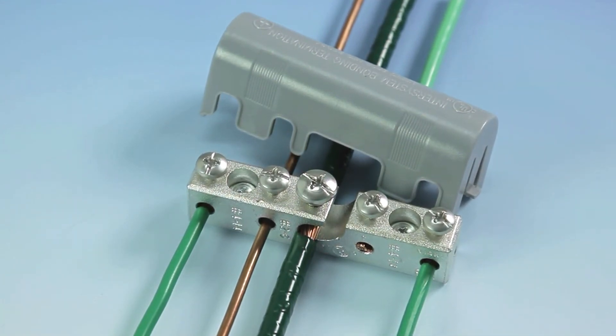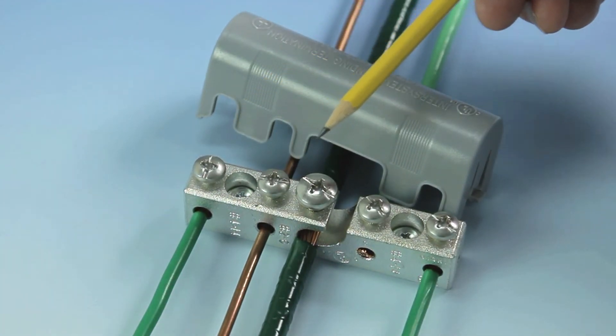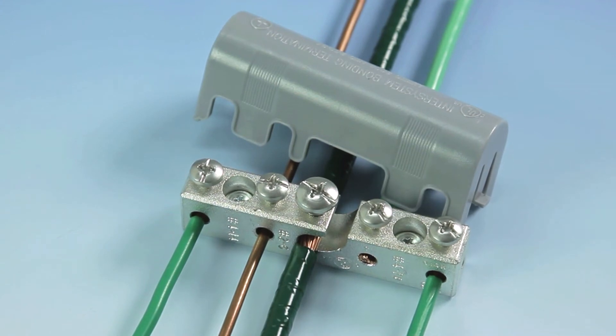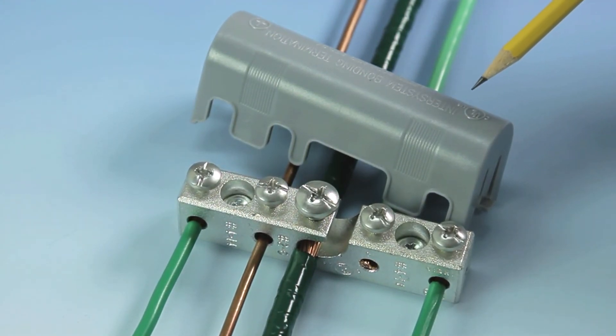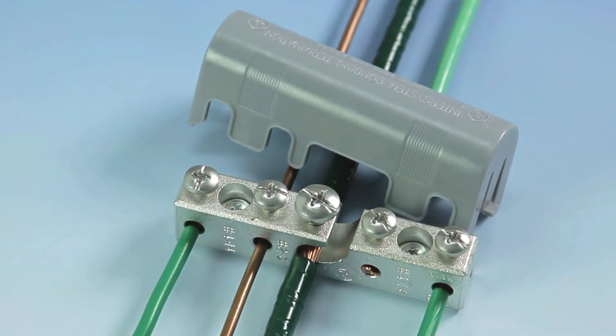The unit's robust construction also includes four terminals to accommodate a No. 14 to No. 4 AWG bonding conductor. A paintable polycarbonate cover is included to provide additional protection and create an aesthetically pleasing outdoor wall mount installation.